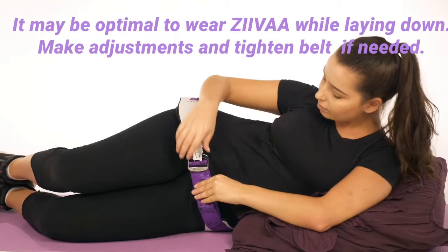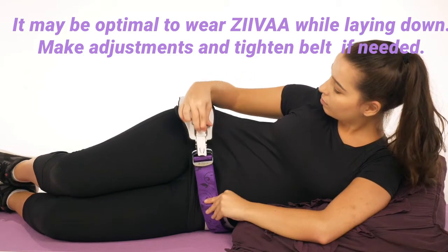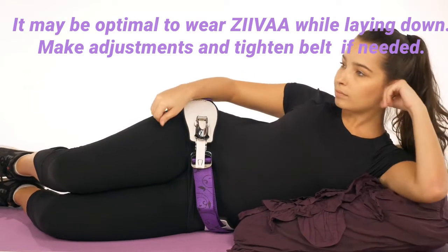It may be optimal to wear Ziva while lying down. Make adjustments and tighten the belt if needed.